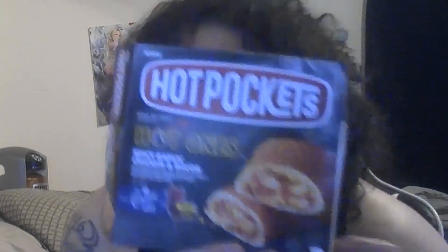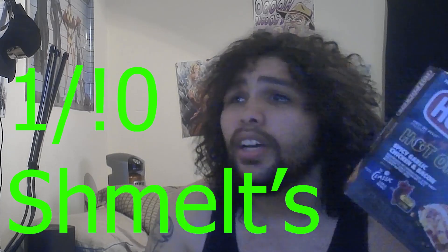The spicy garlic chicken bacon — the bacon, thanks for nothing. I give this like a 1 out of 10. Smells decent, but I would not eat this again.